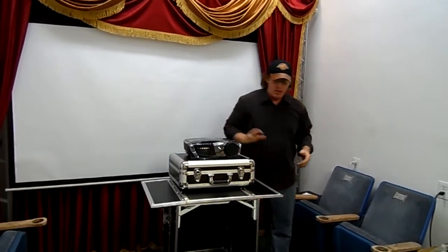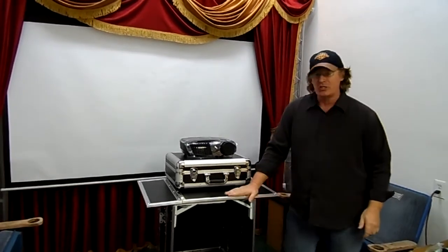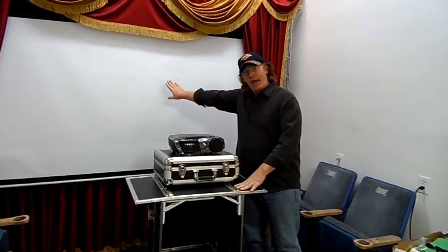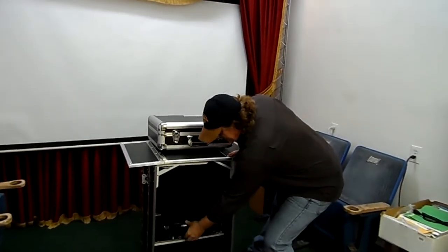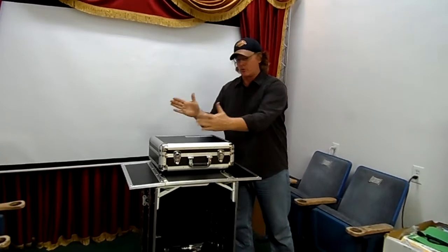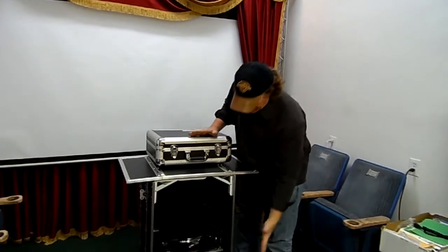Later on when we build the custom cases and everything for you, the audio video workstation stand will be moved to the back, and then the projector can go right on this shelf just like this. Your little portable game controller will sit right on top, which will be a nice professional setup.